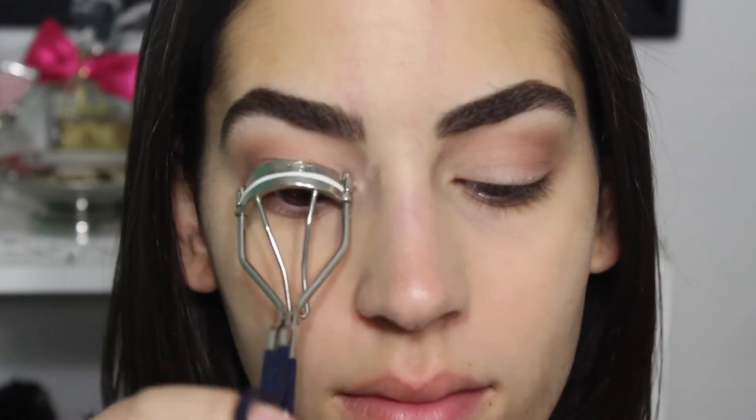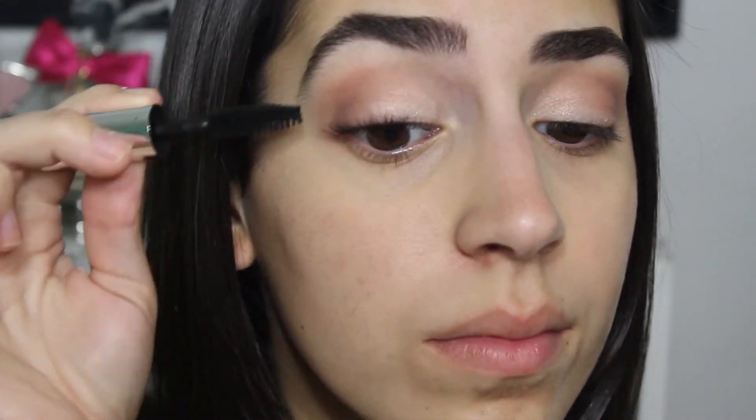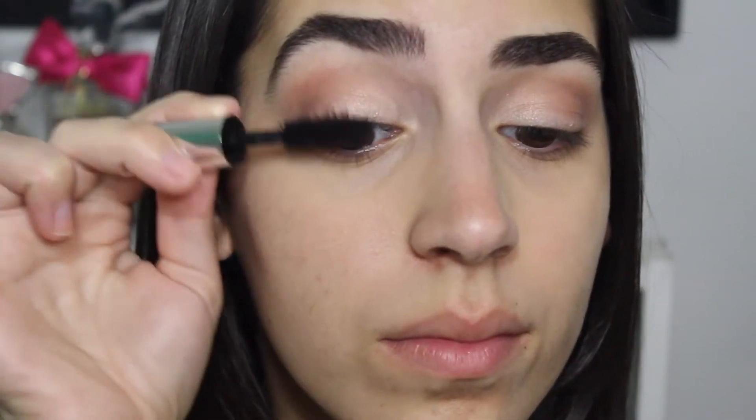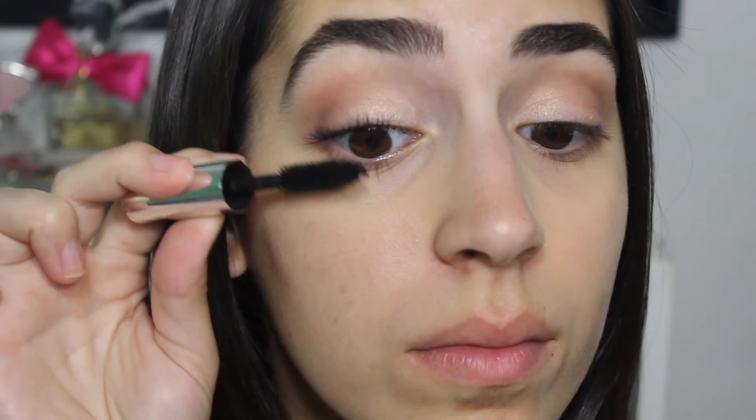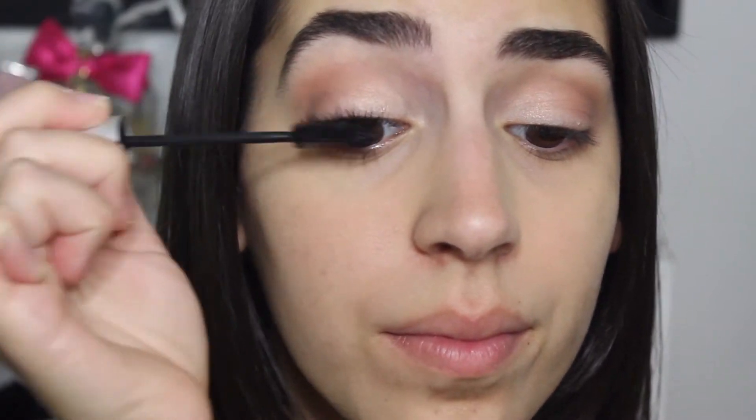Now I'm just going to set my concealer with Bare Minerals Translucent Powder. After curling my lashes, I'm going to add two of my favorite mascaras — Bad Gal Lash by Benefit and Maybelline Full and Soft Mascara. These two mascaras paired together give you very full lashes and just that volume that I love.